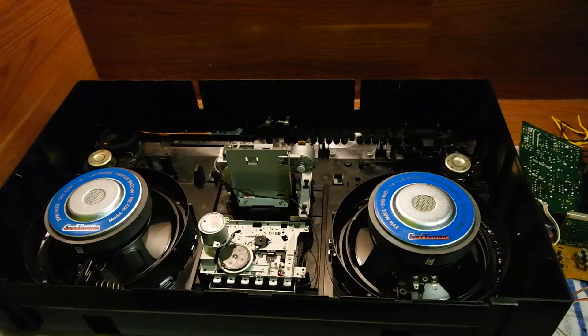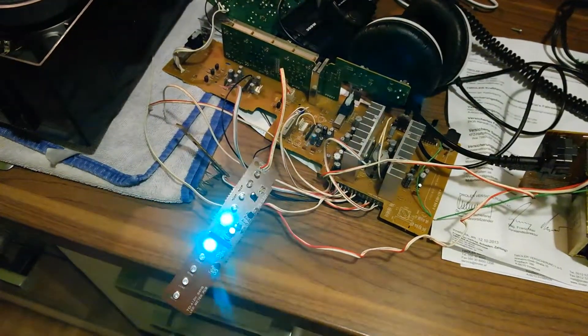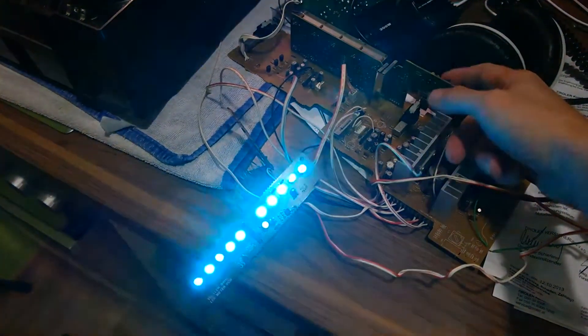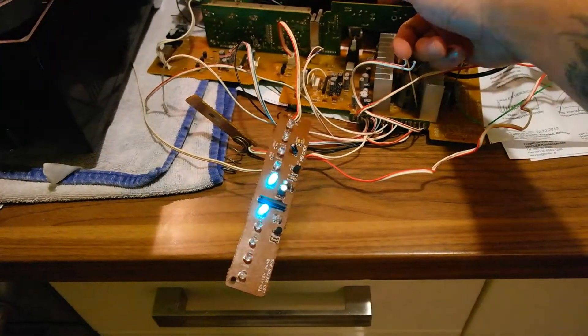This is just a quick test of the new LEDs I put into my Ghetto Blaster. I think they should be bright enough, and they're working pretty well.